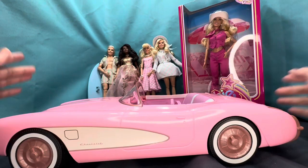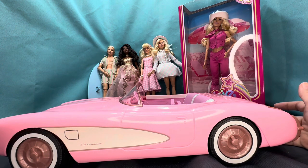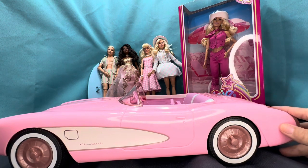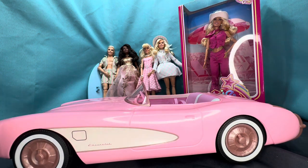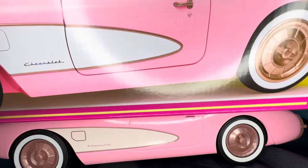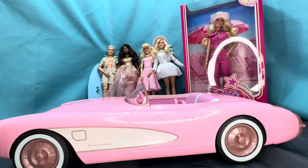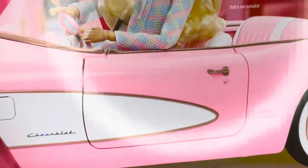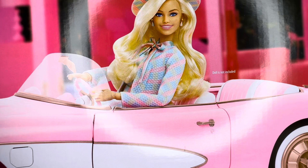A lot of you guys were wondering how does the RC version compare to the collector's version. Well, I am here today to compare them side by side. I have over here in this humongous box — which doesn't even fit in the frame — the Barbie movie car, and it looks humongous. It's crushing the RC car right now. So I'm going to be unboxing the collectible Barbie the Movie car for you guys and comparing it to the RC car today.